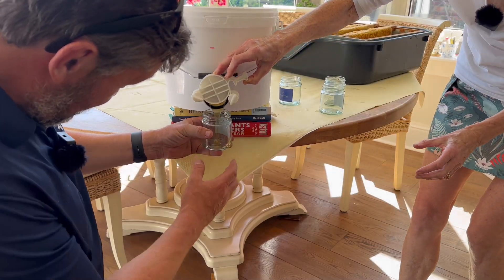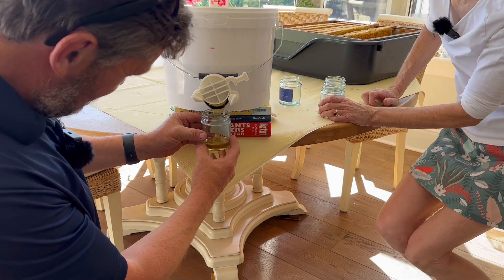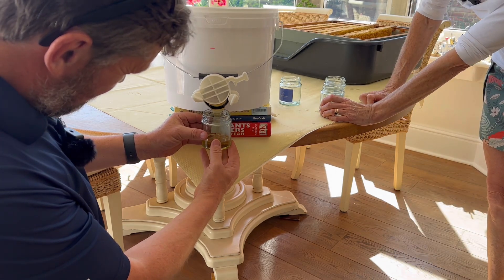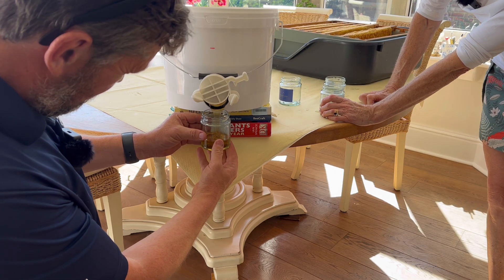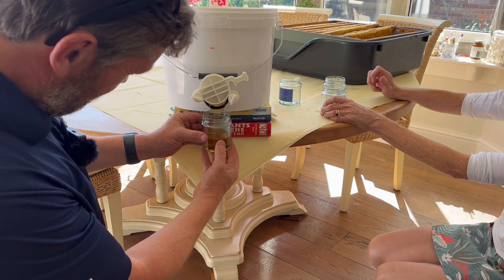There we go — right on it. Oh yes, this is good. And you can see how well it has been filtered; it's very clear.